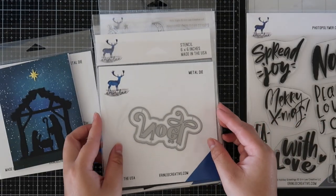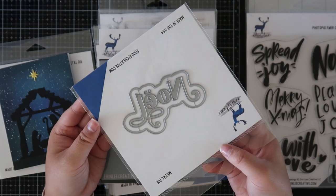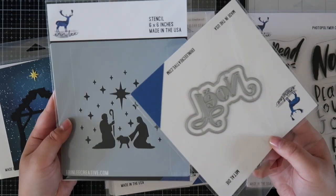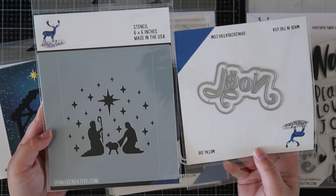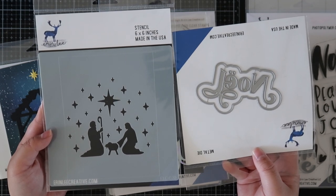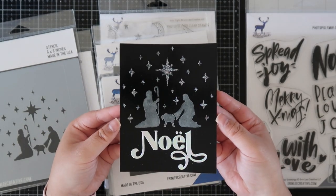Next is the layering Noelle word die, and along with it I created a card using the Manger stencil, which is similar to the die. I think it created such a gorgeous card on this black glossy cardstock. I used the Noelle cut out from holographic paper and did some stenciling.